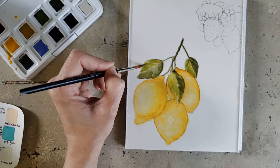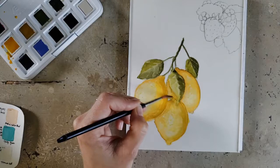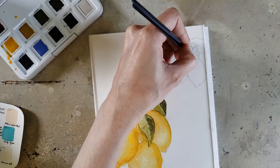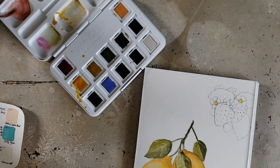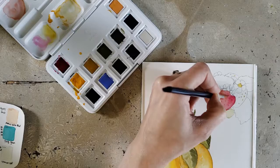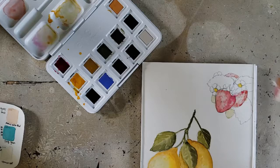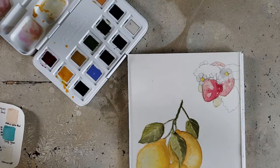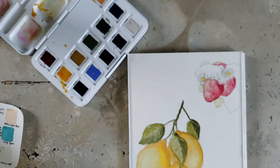The first thing I noticed is that they lift really, really easily. I did not notice a huge tinting strength for all of them — some pigments are going to tint more than others, as in every set. The red tinted really well, whereas I was able to lift the yellows easily to correct mistakes and create certain effects. Something else I noticed is that they dry really matte, and it could just be these muted colors. But there can be a difference between something being muted and the finish being dull — these kind of have a little bit of a dull finish, kind of like a student grade watercolor.